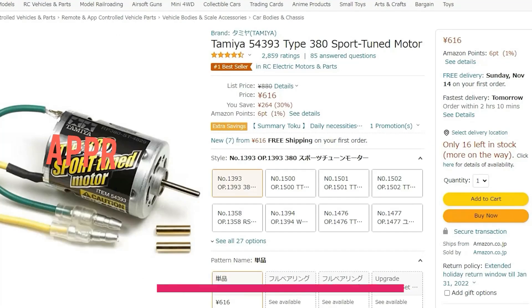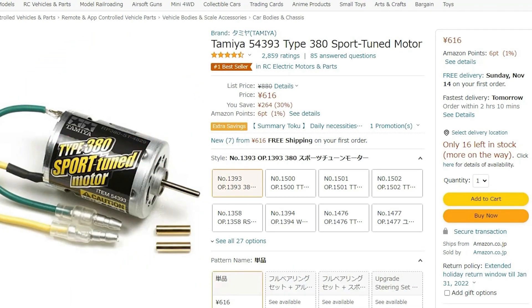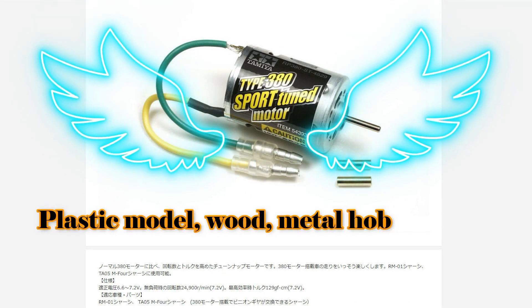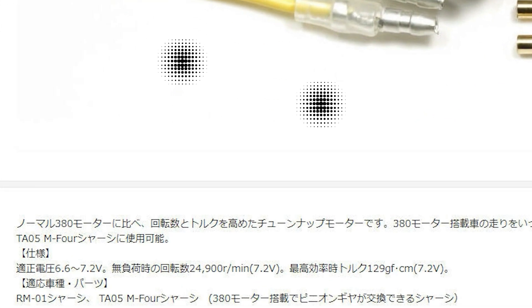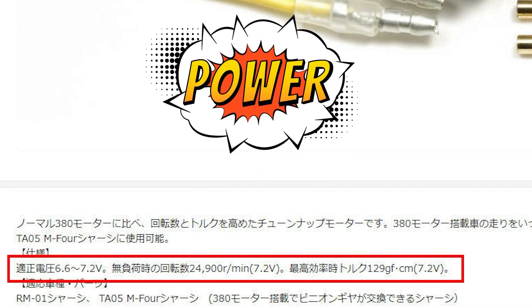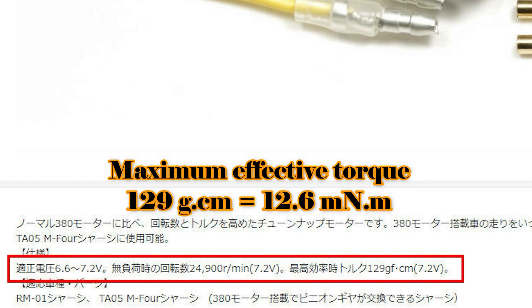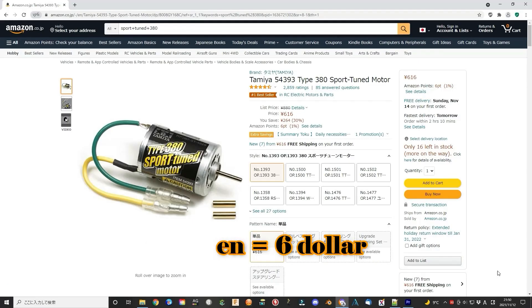The DC380 motor is a very good cost-effective DC motor, especially this sport-tuned type. It provides sufficient power for the wound and light diameter. The speed can reach 24,900 RPM at 7.2V. The maximum torque is 129 g·cm, equal to 12.6 mN·m. The cost is really cheap.